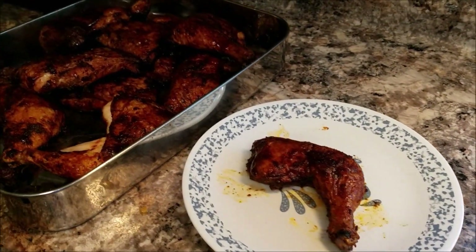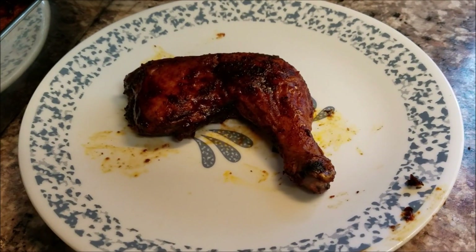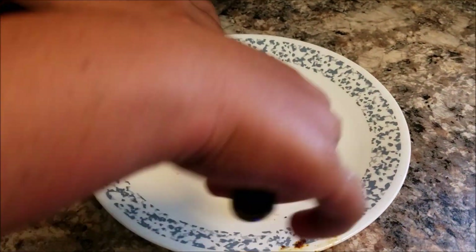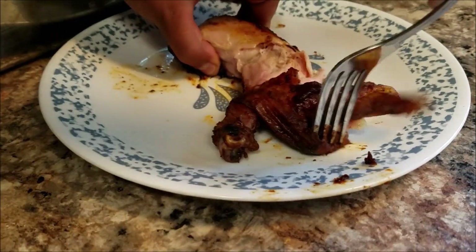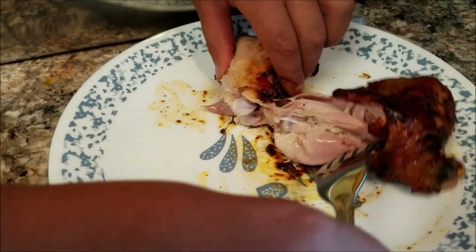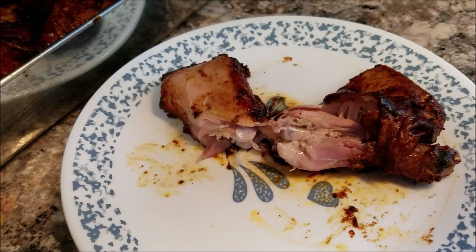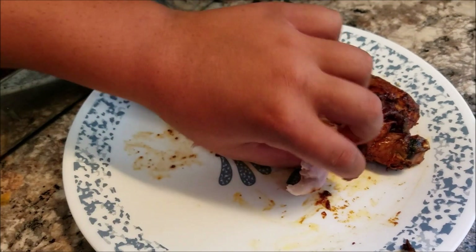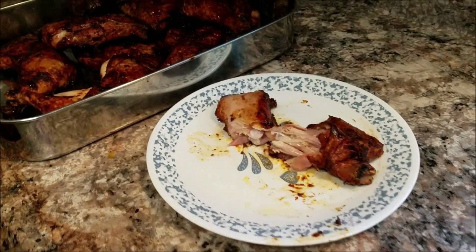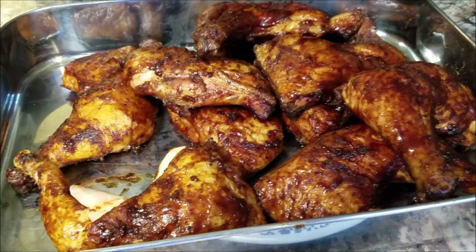After about four hours on the grill and some barbecue sauce, that is a good-looking piece of chicken. Let's tear into it, Michael — look at how tender it is on the inside! Go ahead and try it, Michael. So how is it? Good? That's some good barbecue chicken!